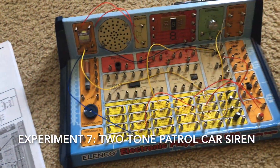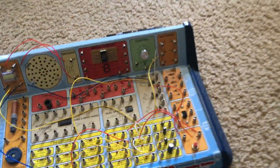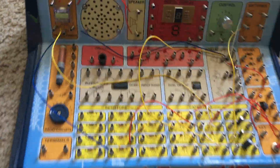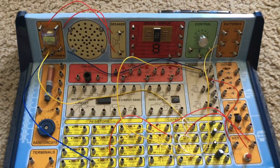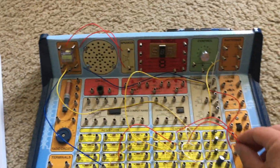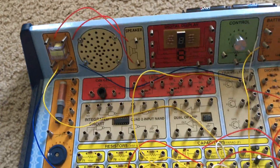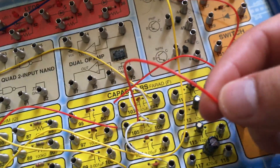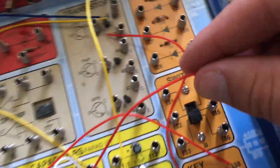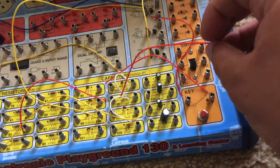Experiment 7 is Two-Tone Patrol Car Siren. This is another oscillator, but instead of being just one sound, there are two. There's no on/off switch for this circuit, so I'm going to hook this wire up to terminal 137 on the key switch. Please turn down your volume because this is going to be loud.